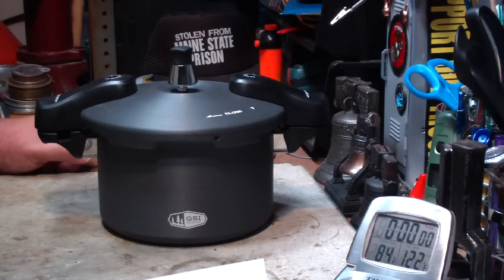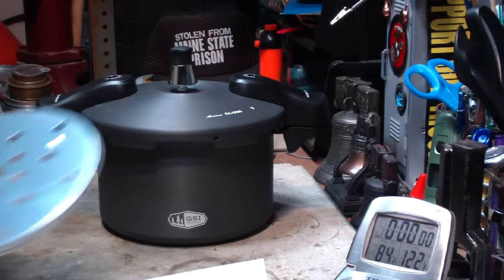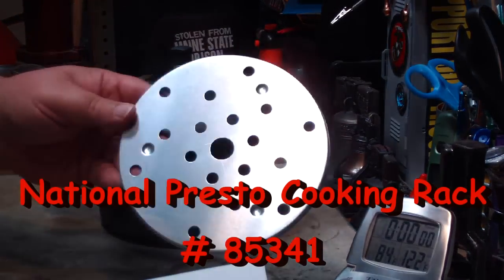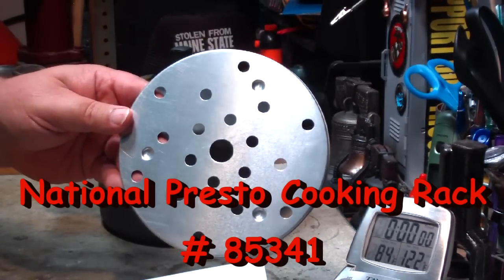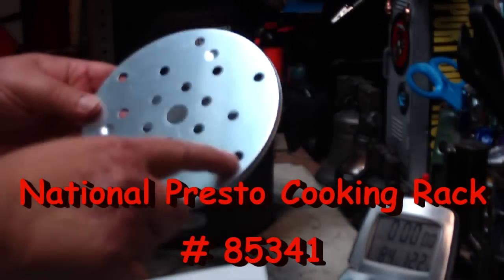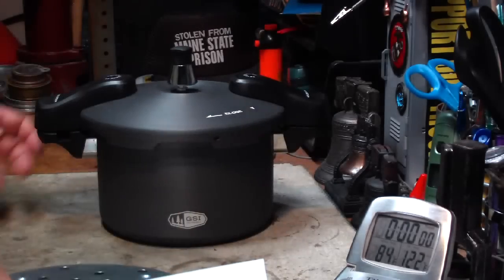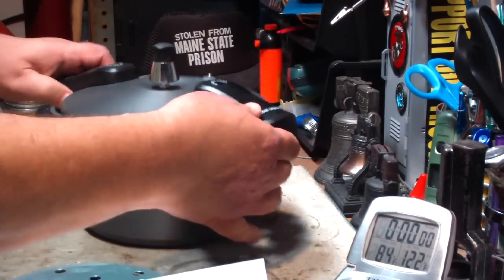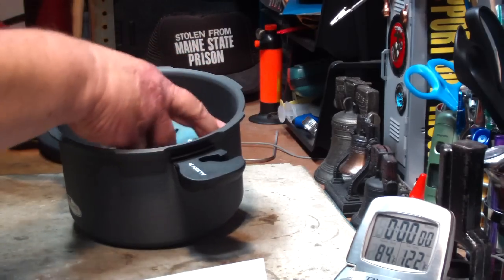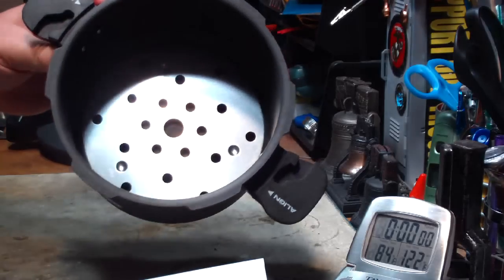I looked around here in the valley, couldn't find any. So I went to Amazon.com and found this — a National Presto Cooking Rack, number 85341. Nice little rack. It's about six and three quarter inches across, so it fits in the pressure cooker really nicely.